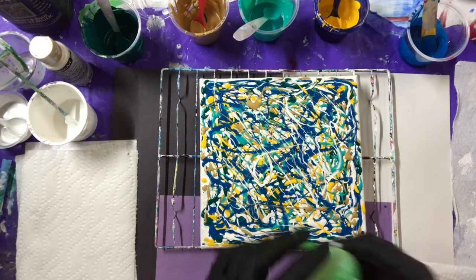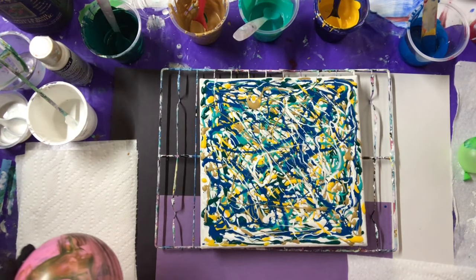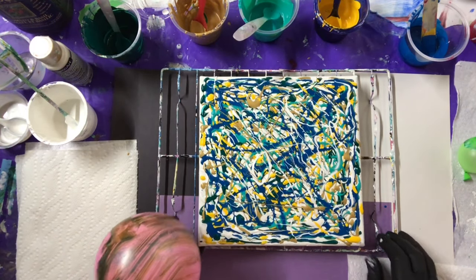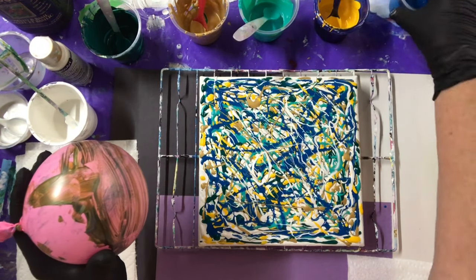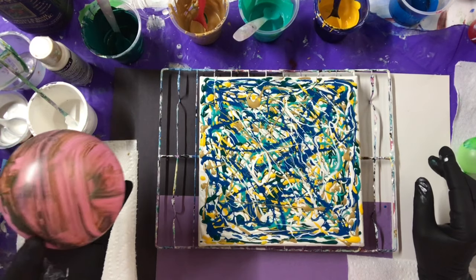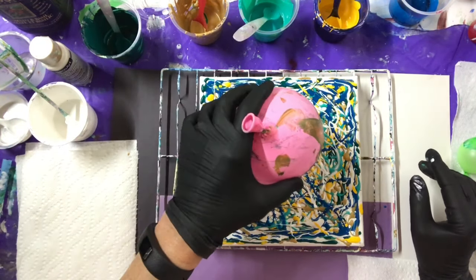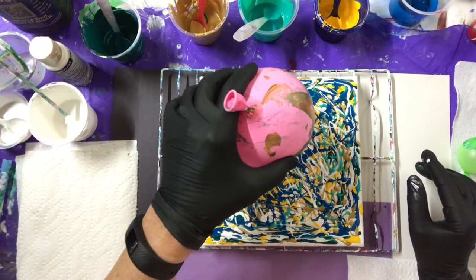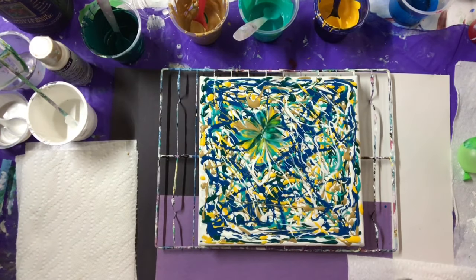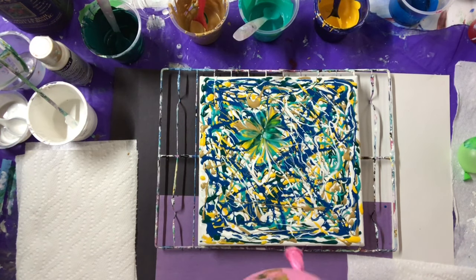I've got two sizes — I've got a little baby guy and a little young guy. You don't want your paints too runny, you want them on the thicker side, and these were. So let's try this — let's try this flat.